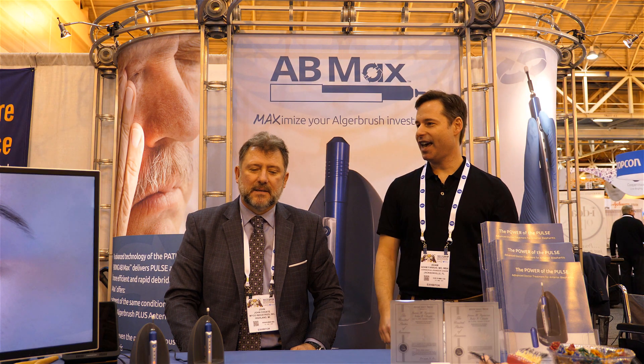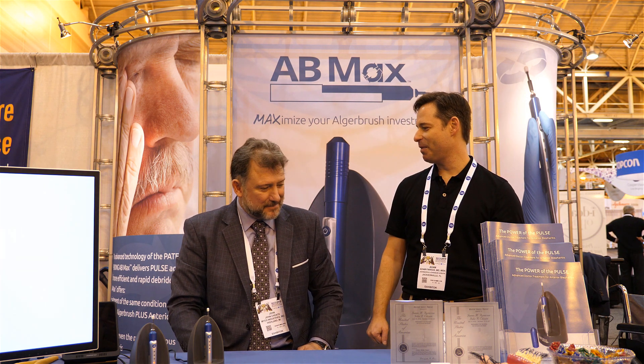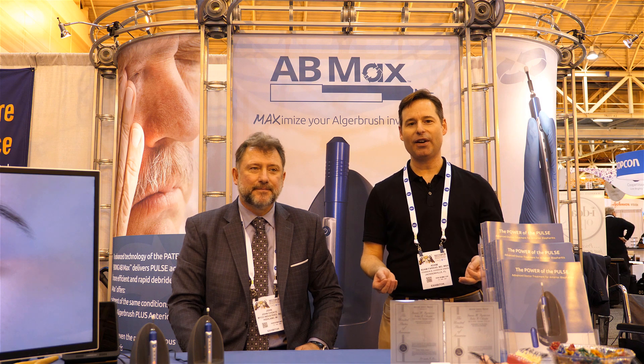Hey everybody, it's Adam Farkas and this is SECO. I'm here today to tell you about a brand new site sponsor and a brand new product called the AB Max. I'm here with John Choate, the chairman of Myco Industries and the inventor of the AB Max. John is going to walk us through the product, let us know all about it, and maybe tell us a little bit of history about it as well.